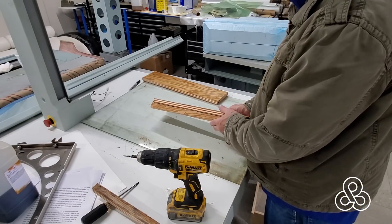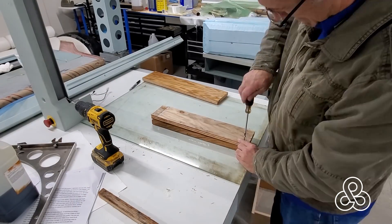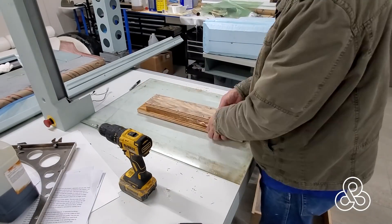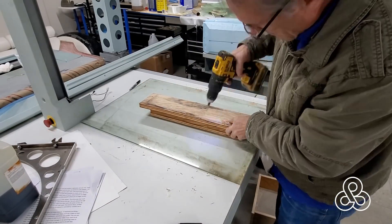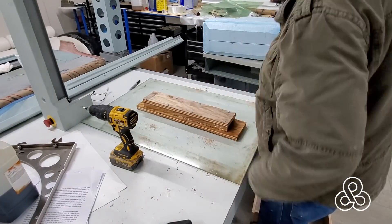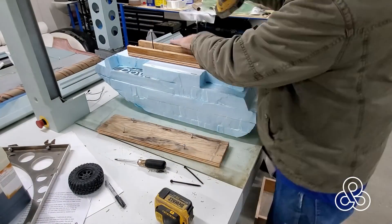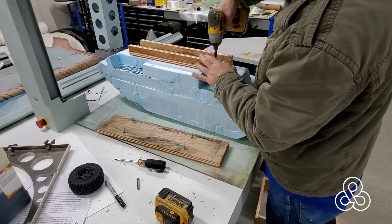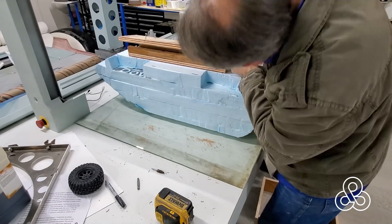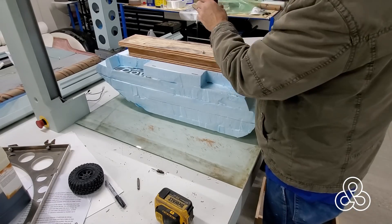Now, to hold this whole thing while we're working on it, we're going to build a platform — or what they might call in the automotive design world, a skateboard. This has also been built to scale, the thickness of it being the clearance under the vehicle, so we can use that as a measurement of our scale as well. Once our skateboard is finished, we're going to put some big long screws to hold the skateboard to the foam, put the base on the skateboard, and this thing is ready to start adding some clay to it.